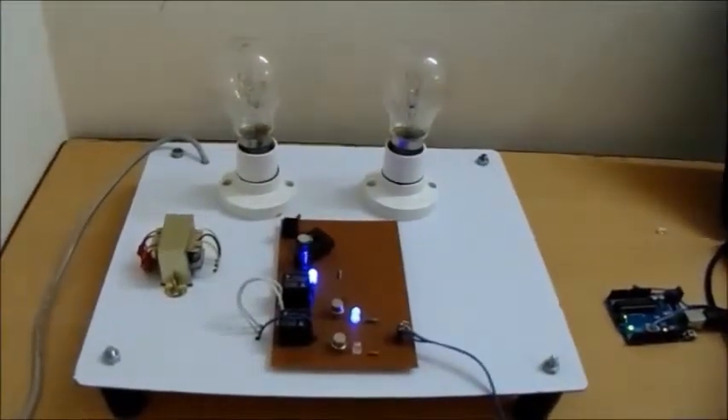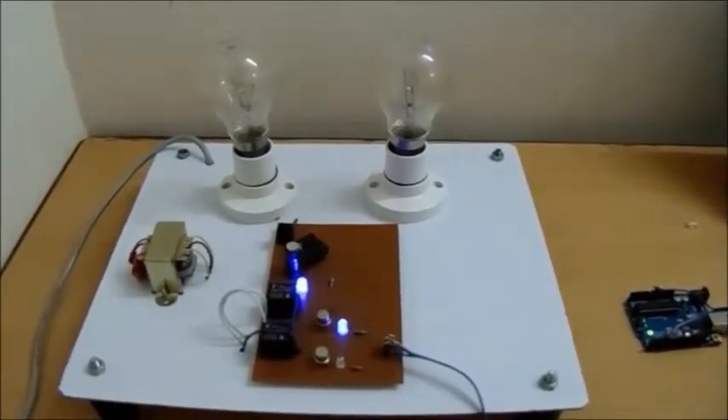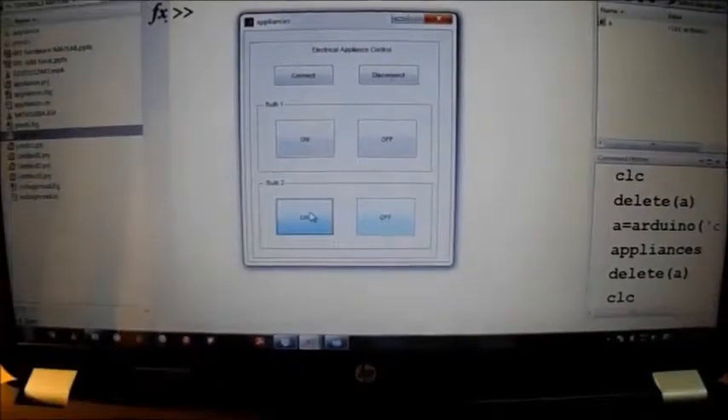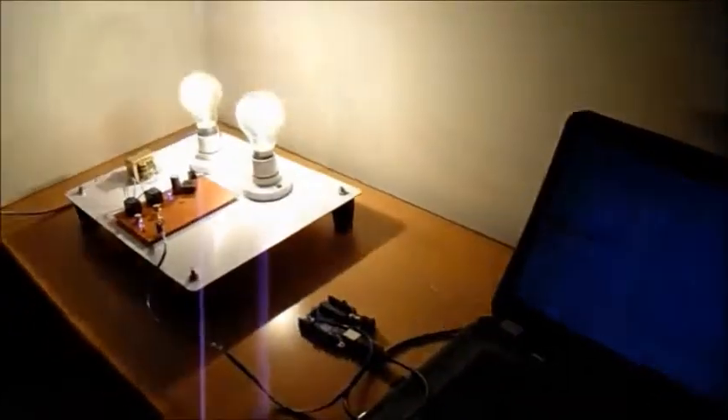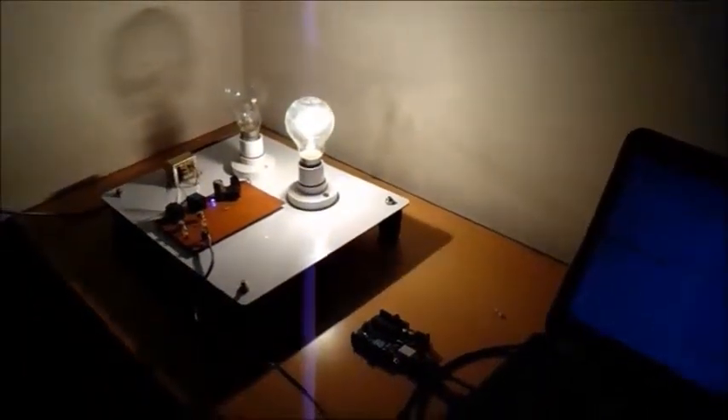Here is the arrangement of two bulbs and the electric circuit required for turning ON and OFF the two appliances. We have developed a GUI using GUIDE. As you can see, there are two sets of push buttons for turning ON and OFF the bulbs. When we click ON, the bulb will get ON. In this way we can develop another kind of appliance controlling GUIs using the Arduino board.